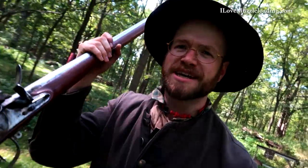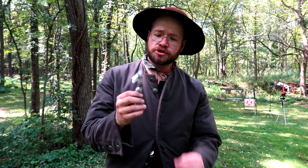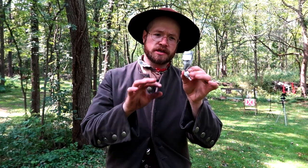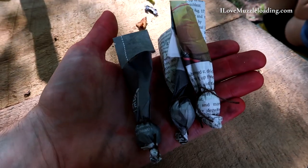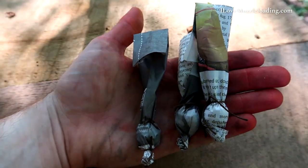And so I got thinking, what is the biggest muzzleloader that I have? And the 1777 Charleville musket with a 69 caliber bore came to mind. In the Charleville musket, we're shooting a paper cartridge. This is a typical recreation with modern materials of a Continental Army paper cartridge that would have been used in a 1777 era Charleville musket.